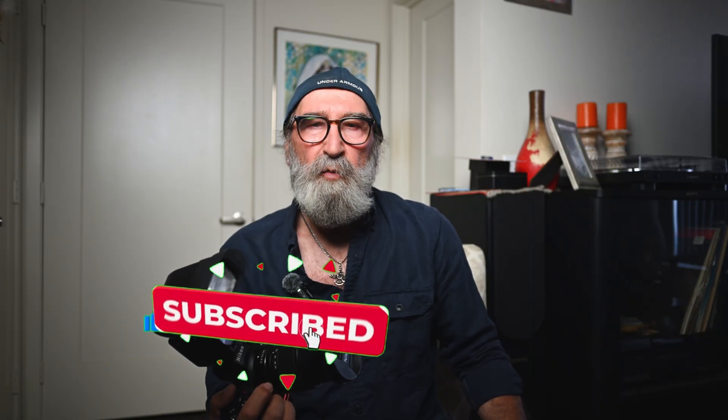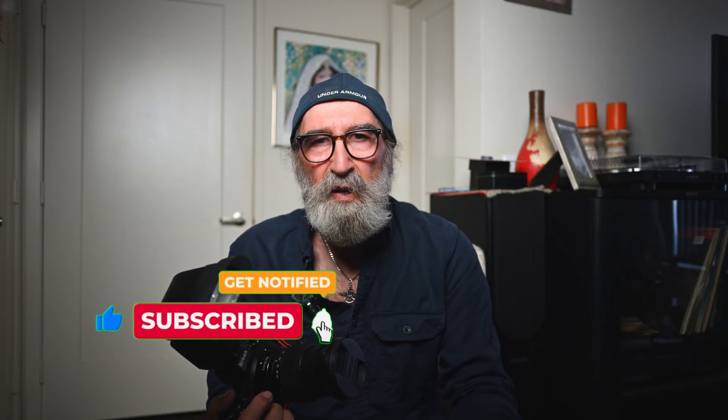Thank you so much for watching the video — I hope you liked it and learned something. If you did, just hit the like button and subscribe to the channel. By subscribing you give me the support and motivation to make these videos. I post a new video every Monday or Tuesday, so by subscribing you won't miss any future ones. If you have a question, leave it in the comments — I'd be more than happy to answer. Take good care of yourself, keep shooting, and I'll see you soon. Cheers!